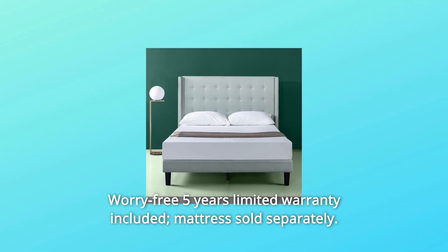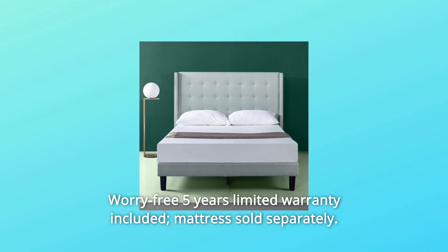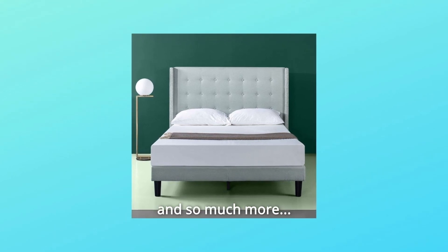Number 5: Worry-Free 5-Year Limited Warranty included. Mattress sold separately. And so much more.